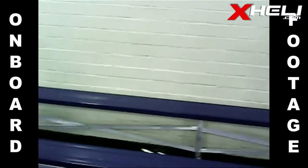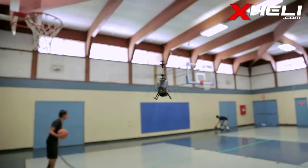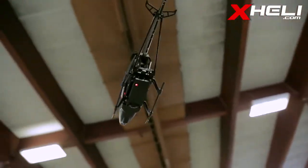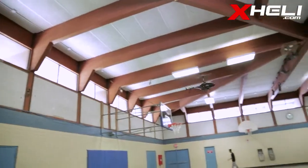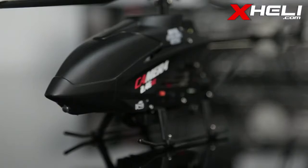Video off the camera was surprisingly stable, considering it's mounted directly on the heli with no dampening. Aside from the camera, this transmitter offers two more buttons that increase the functionality of this 3-channel heli. The accelerate button offers a modest increase in overall speed, while light control turns the LEDs on and off.